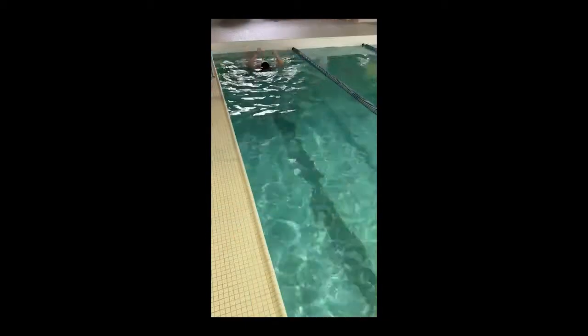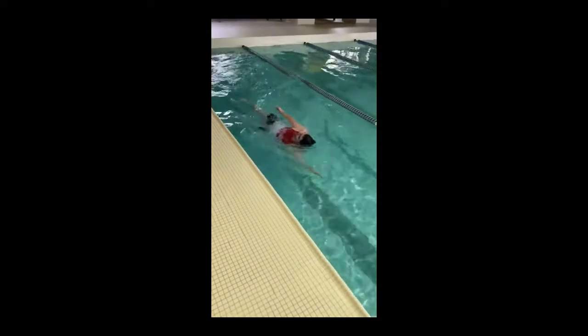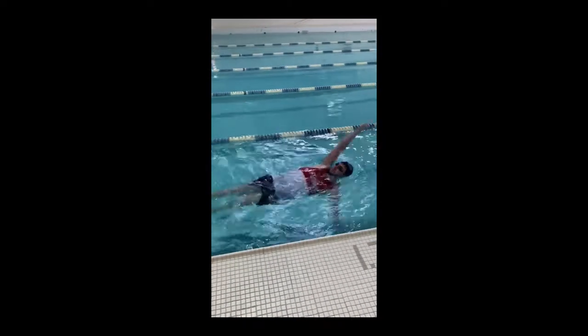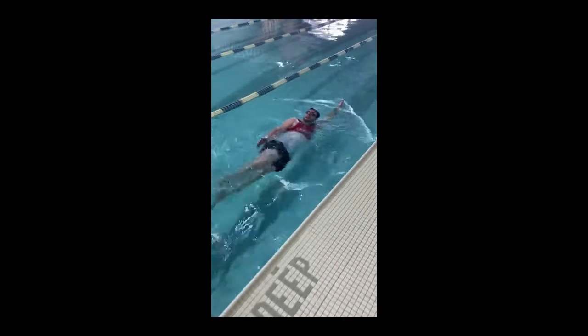Here Ian is demonstrating an effective drill to help your hand position. You want your hand to come out of the water with your thumb first and enter the water with your pinky first.